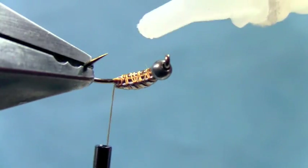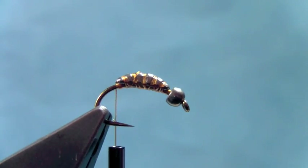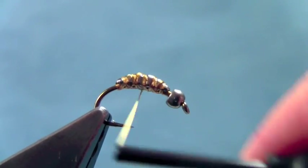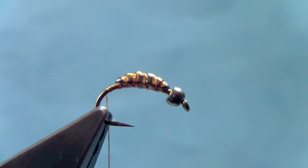You can change it up — there are multiple sizes, including an extra small size. I just added a little zap-a-gap to make that stick a little better. Tie some of these with different size weight sources and that way you have a variety of weights to meet the different situations you're fishing.